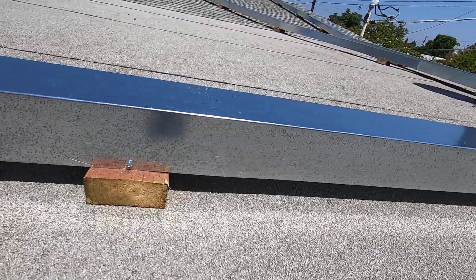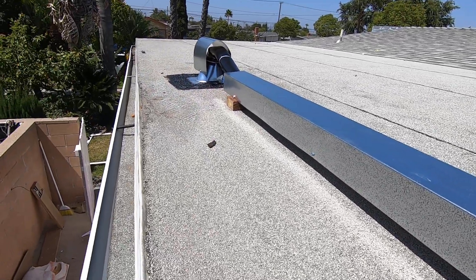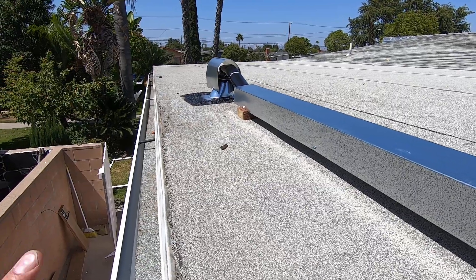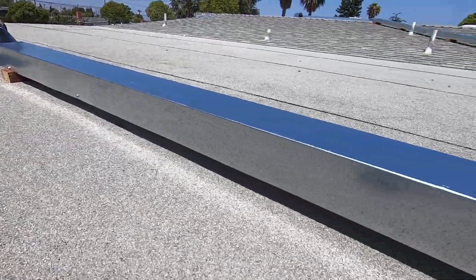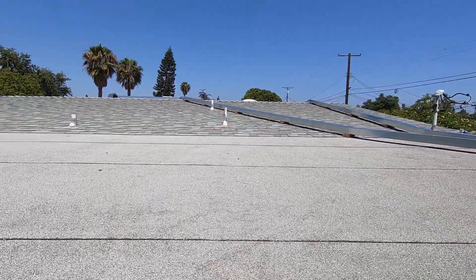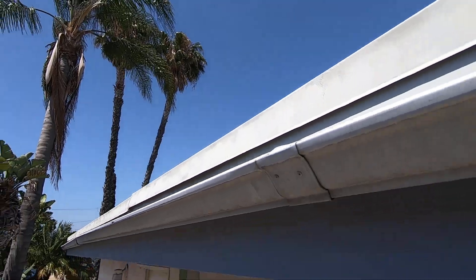We run the condensate drain down so all of these lines are in the flashing going into the unit. We have UV protection on it, we foam it so it won't leak, and we have the flashing that we roofed in. You can see these lines are going all over the roof to the different zones.